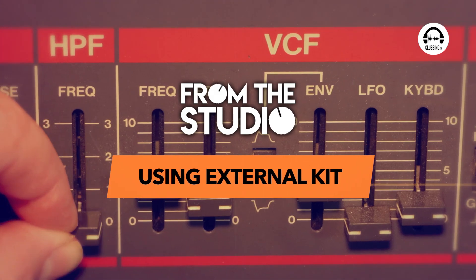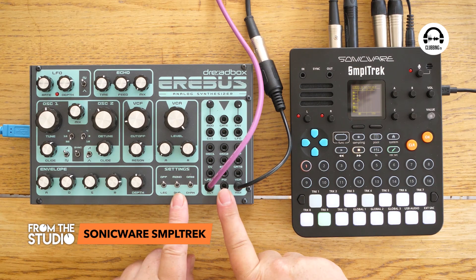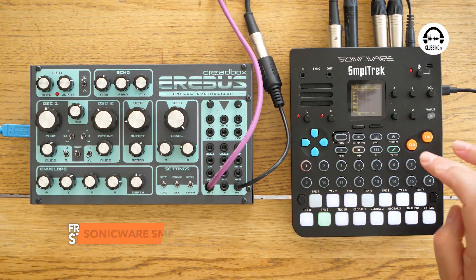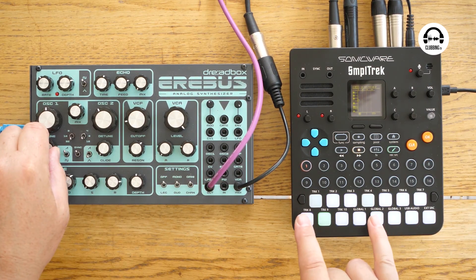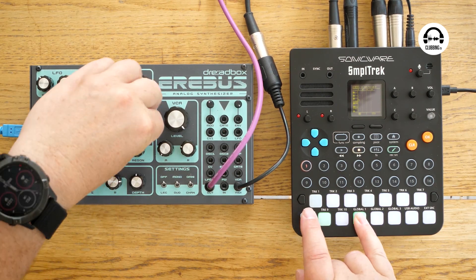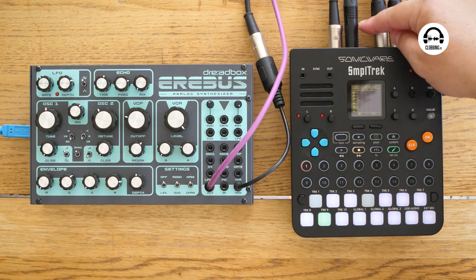Let's try plugging something else into it. Here I've plugged in the Erebus from Dreadbox. I'm using MIDI from the sample track. If I go into the system and then into the record screen, I'm actually recording this directly all through the sample track. Here's the cable coming out of the Dreadbox coming in at the top there.